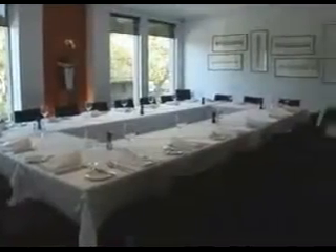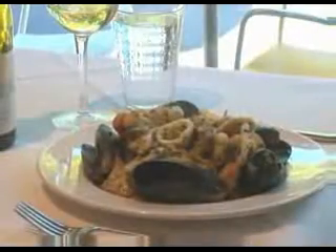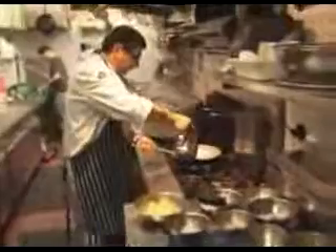One of the secrets to the success of the marinara that we do here is the quality of the seafood. We use the best prawns that we can get, the best scallops we can get. Today the dish that we're going to do a demonstration of is something that people are often asking me how to do at home. We start by using some good olive oil.